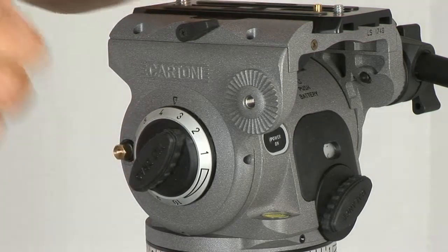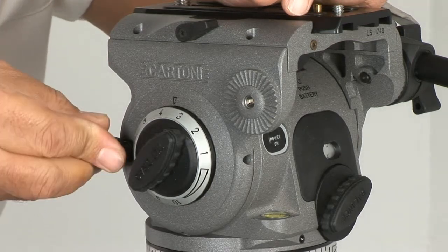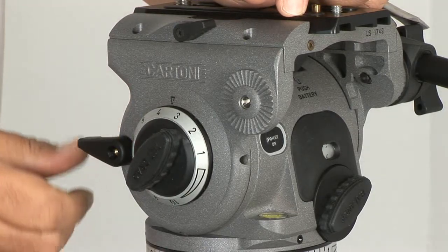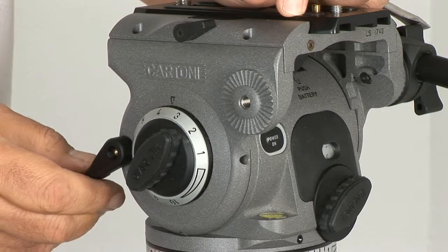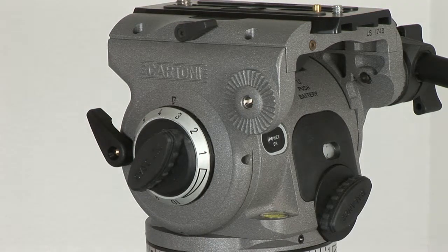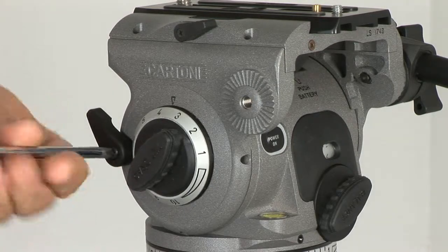Hand tighten that brass brake screw and then reposition the lever back on a few degrees counter-clockwise. Ideally you want the brake to engage with the lever set at about 10 o'clock. If the brake engages with the lever set lower than that, you may experience a slight grinding sound when tilting, as that brake will be constantly engaged.